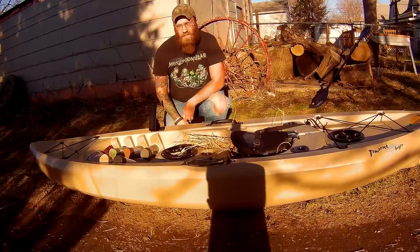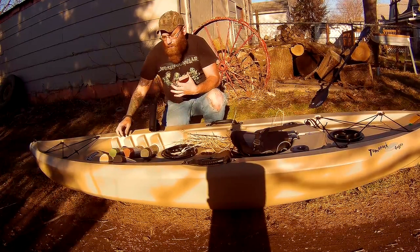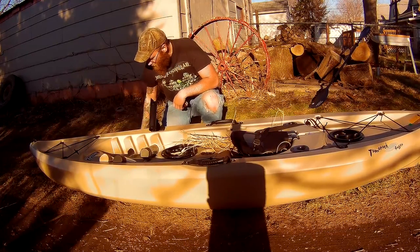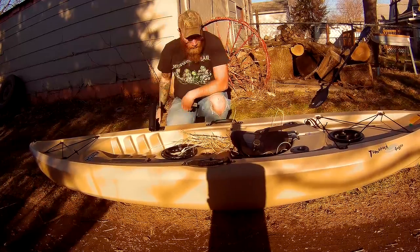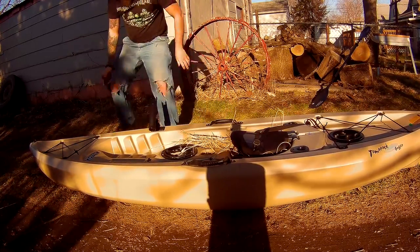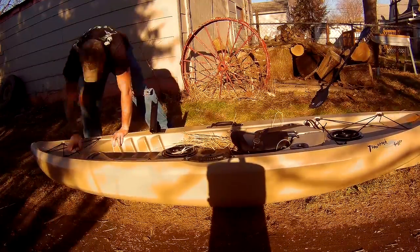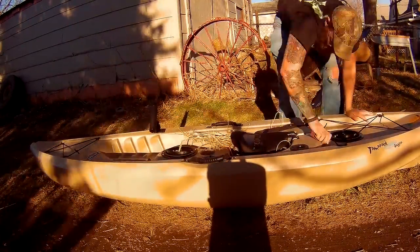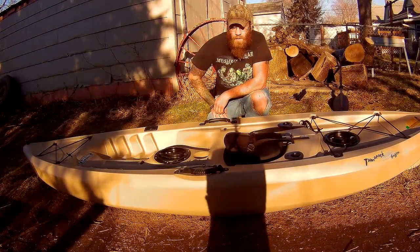Before I get started, I'm going to do a good sanding of the kayak to make the paint stick a little bit better. Okay, so I got the sanding all done and now I'm going to switch to the painting.